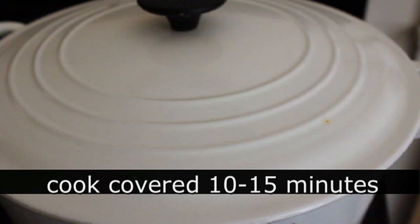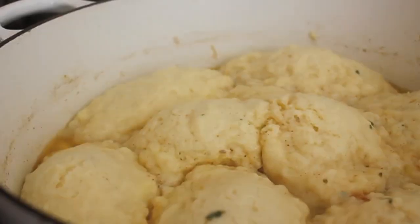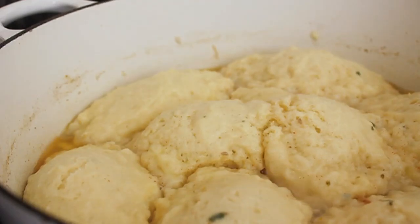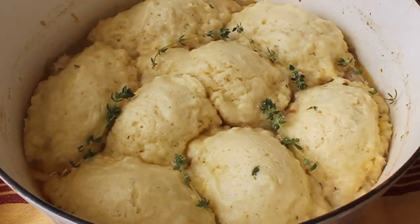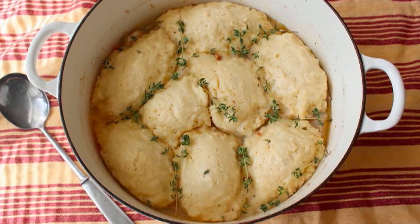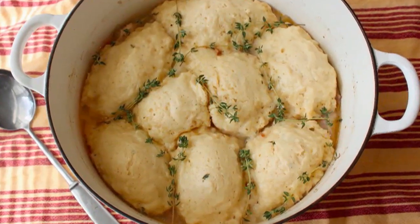Once the dumplings are scooped on top and you have a nice simmer going, place the lid on and steam them for 10 to 15 minutes, or until done. Once cooked, they're going to be light, buoyant, and spectacular. To test doneness, use a bamboo skewer — if it comes out clean, they're done. That's it! Garnish with some extra thyme sprigs. You don't really need to let this rest, so feel free to bring it right to the table.